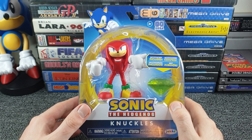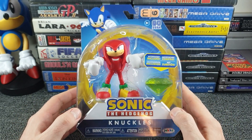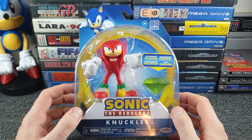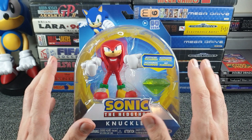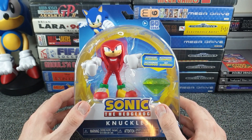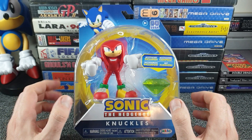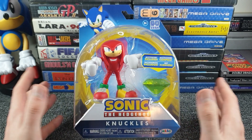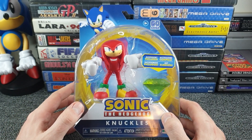Hello all and welcome to this video where I'm going to be opening and unboxing this Knuckles figure from the Sonic the Hedgehog range, which I found at B&M Home Stores. I do peruse over the toy section in B&M Home Stores a lot looking for blind bags because I have a problem, and looking for gaming-related products just because I love gaming - and I do love Sonic the Hedgehog, so when I saw these, yeah, they stuck out like a sore thumb.